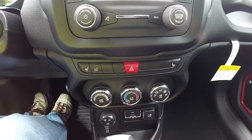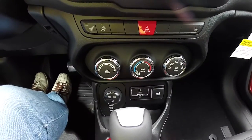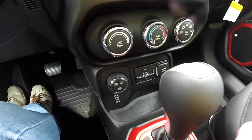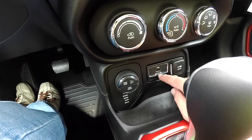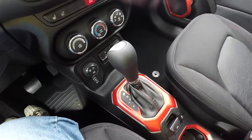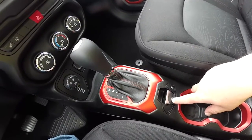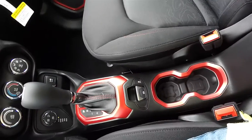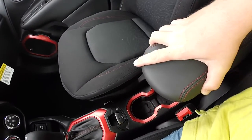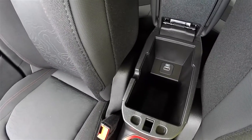Since this vehicle does have the cold-weather group, it does have heated seats and a heated steering wheel. Air-conditioning controls, the Select Terrain controller with ROC mode. You also have your Uconnect inputs: USB port, auxiliary input jack, and a 12-volt power point. The ruby red bezels continue on the shift plate as well as the stitching. Electronic parking brake with safe hold, stability control, illuminated front cup holders, sliding front armrest, a nice amount of storage, and a USB charge port.